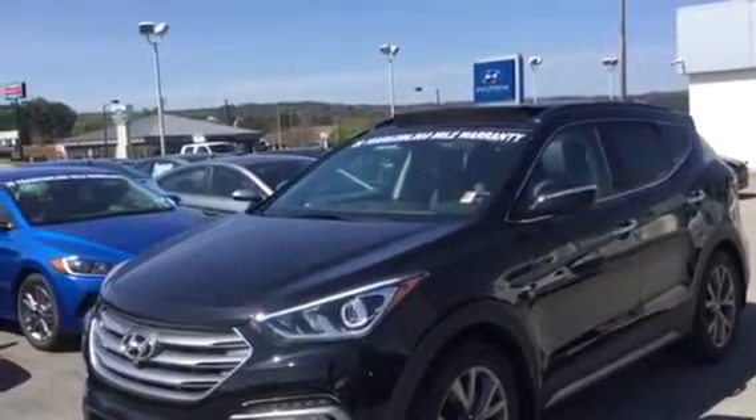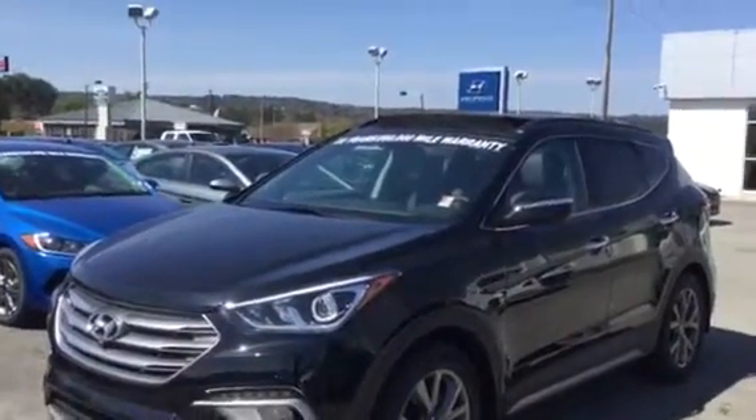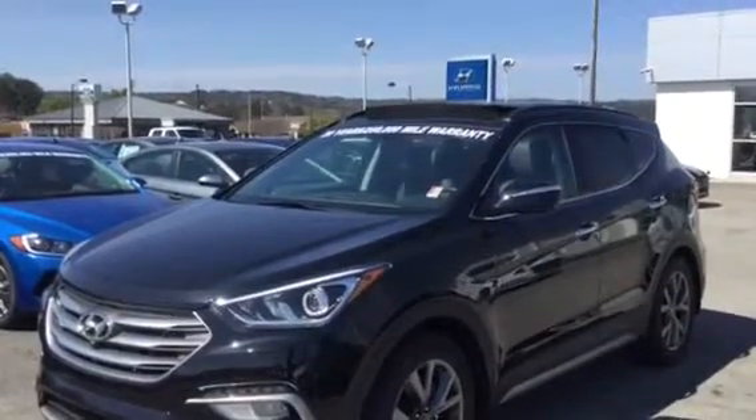Hello, this is Tony Finley at Tamron Hyundai in Hoover, here to tell you about the 2018 Santa Fe Sport with the Ultimate Package 2.0T.